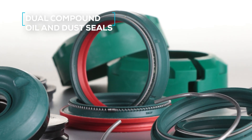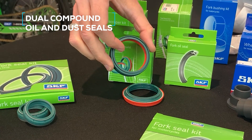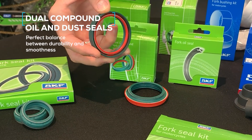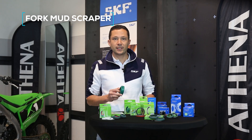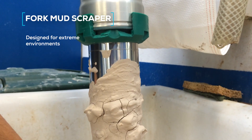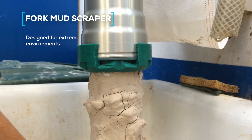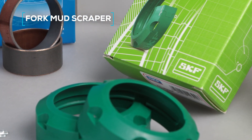Maximum sealing and reduced friction. The dual compound oil and dust seals combine two specific NBR-based compounds, achieving the perfect balance between durability and smoothness, even in harsh conditions. The fork mud scraper kit, designed for extreme environments, is the only one on the market that effectively cleans dry mud from the inner tube, protecting internal components of the suspension.